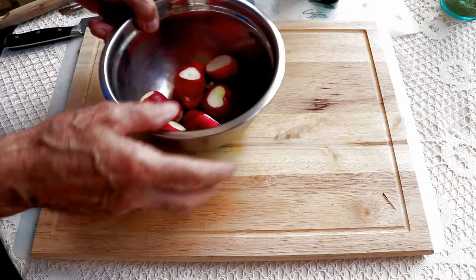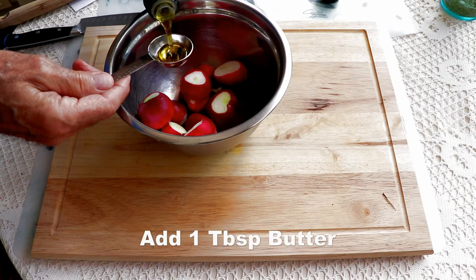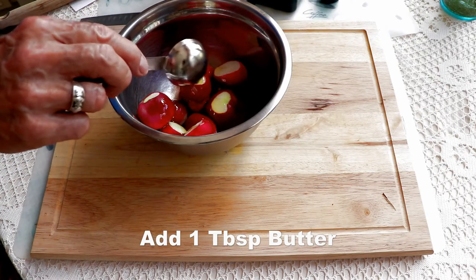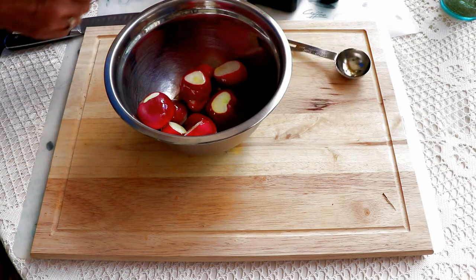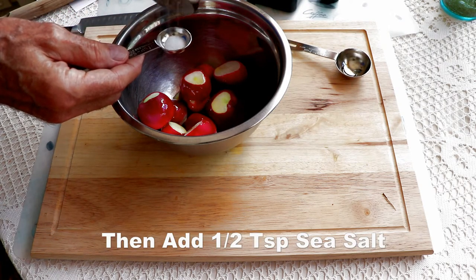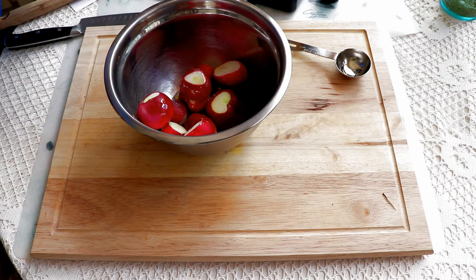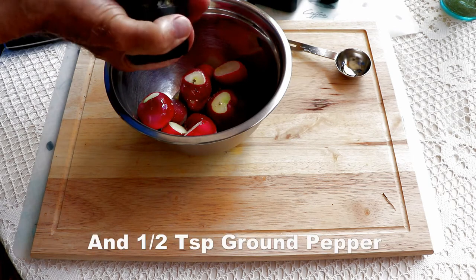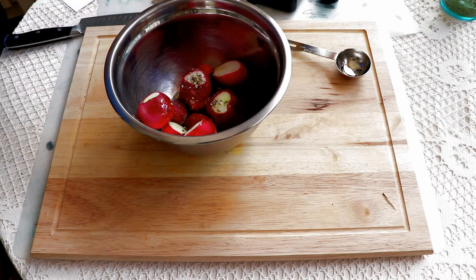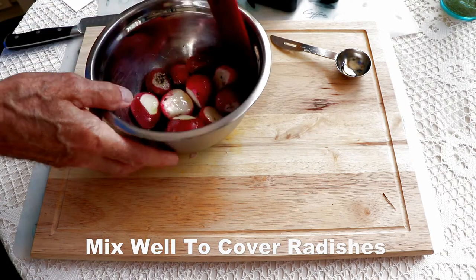Now they're ready for seasoning. The recipe calls for a tablespoon of butter, but I don't have butter in the house, so I substituted virgin olive oil — a lot more than what I actually needed. Then we're going to put in half a teaspoon of salt, followed by about half a teaspoon or so of ground pepper.